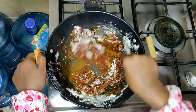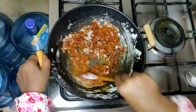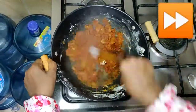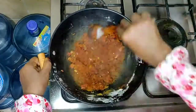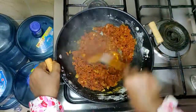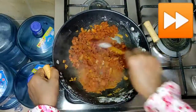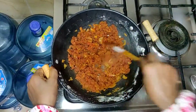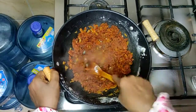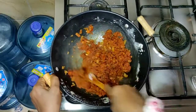If you want to cook it in a bit, then you can cook it in a bit. Let's cook it in a bit. When I want something else, I want to mix it.